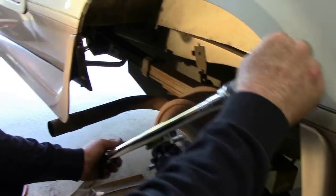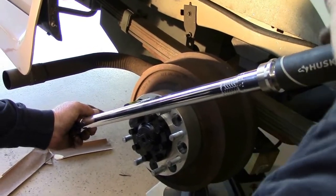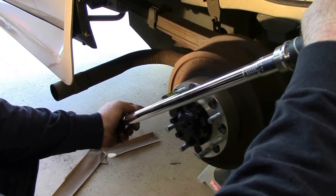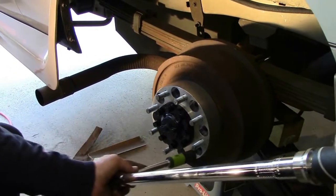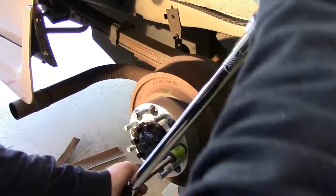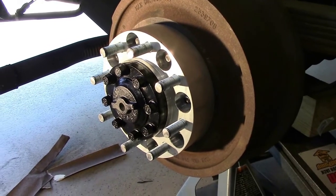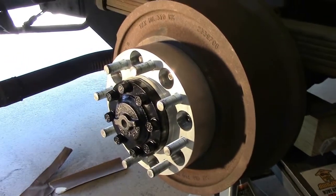I've gone out and bought a heavy-duty torque wrench from Home Depot — it's Husky brand. I'm going to start out at about 50 pounds, and when you hear it click on this particular wrench, you've reached that setting. Once you hear the click, you stop applying pressure. I went ahead and went to 130 — that's my final torque on the adapters to the actual hub.